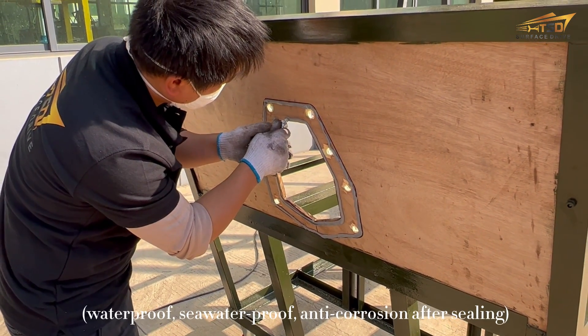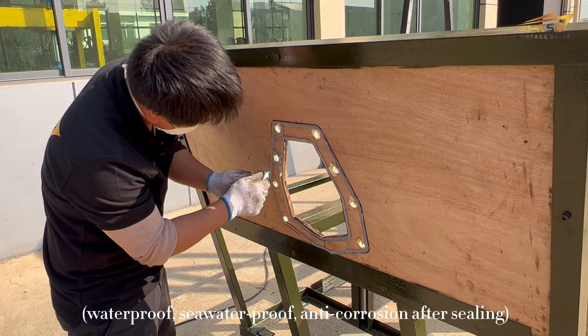Apply sealant on the cutting, punching, and screws for waterproofing. Apply sea waterproofing and anti-corrosion at the ceiling.